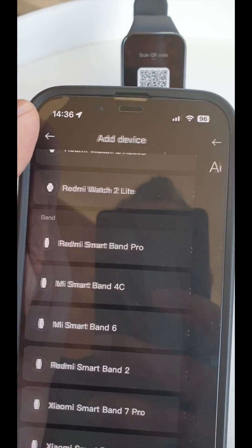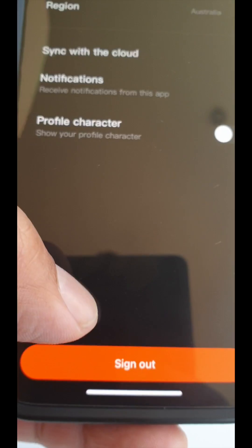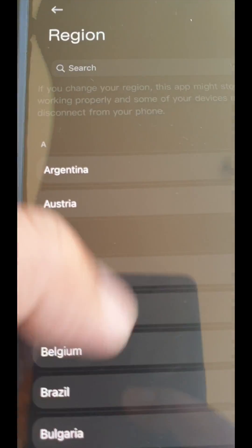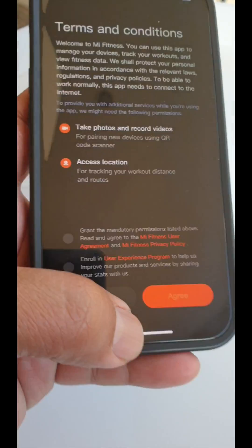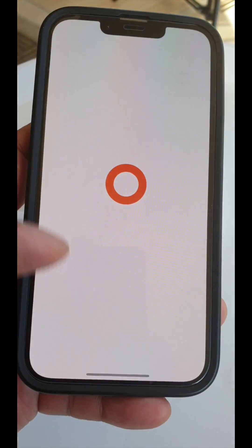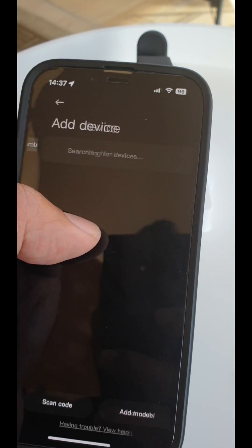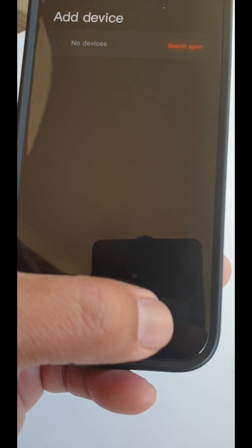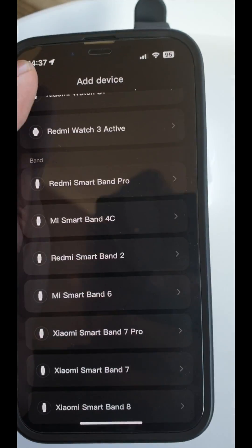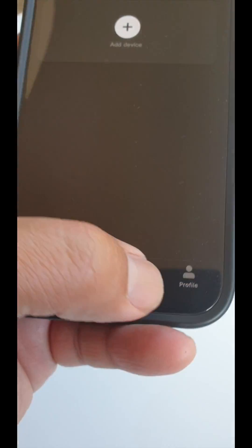Let's say you try another region — it also doesn't work. For example, setting it to Indonesia, granting permissions, agreeing, then adding the device and scanning — the same situation happens. We can't do anything from here.